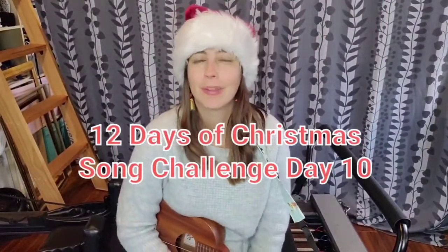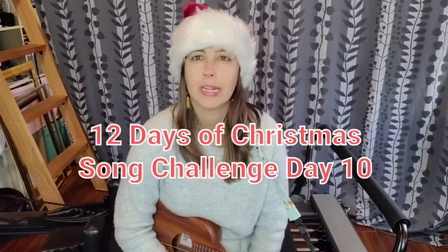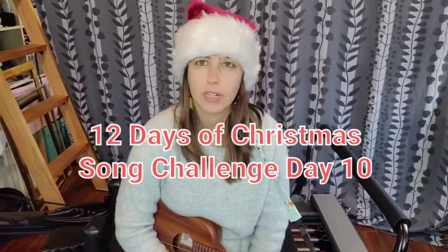Hi everyone, it's Melissa from The Hug Strap. I'm here today on the 10th day of our 12 Days of Christmas song challenge to teach you how to play Happy Christmas War is Over by John Lennon.